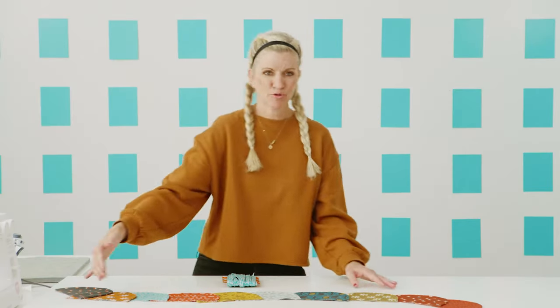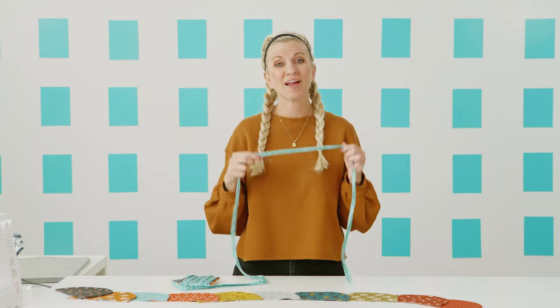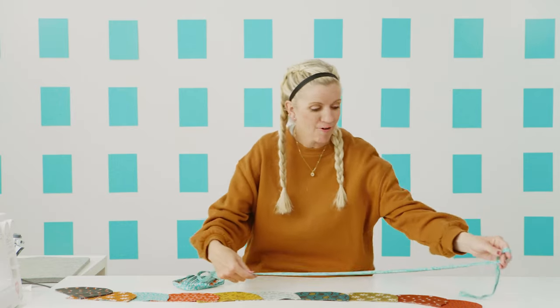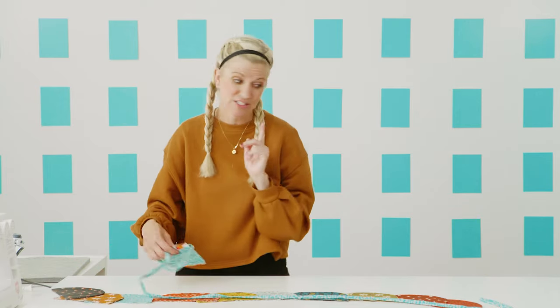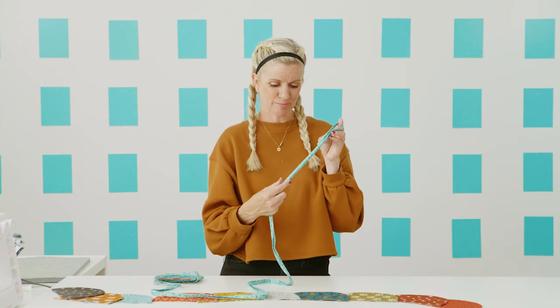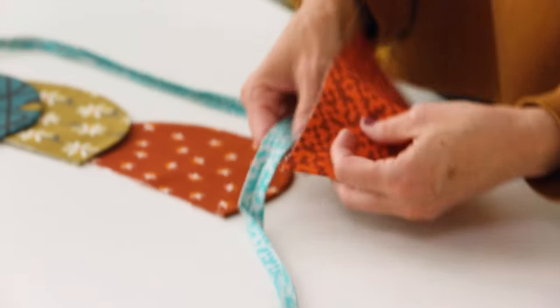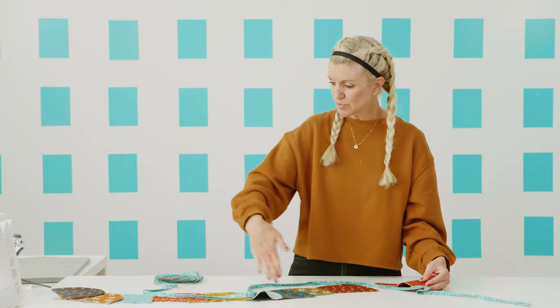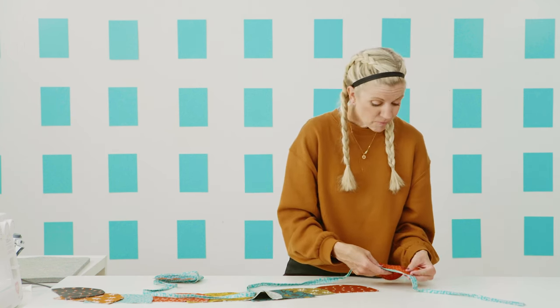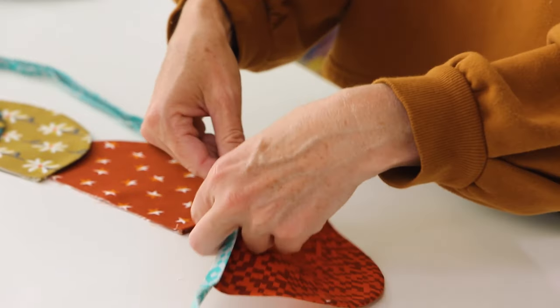I have all my scalloped pieces pressed and prepped and ready to go. Now grab your double fold bias tape. I love to make bias tape — if you don't know what that is, check out my video, everything you need to know about bias tape. You can also buy it at the store, but I love especially for this project making some out of the same fabric from the collection. All we have left to do is go back to our machine and bind the raw edges into this bias tape binding. We'll leave a tail at the end so that we can hang it up or tie it onto something. Place your scallops in an order you like, or just make it random.